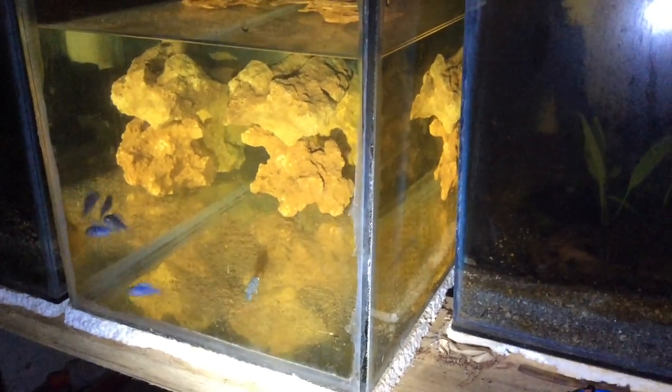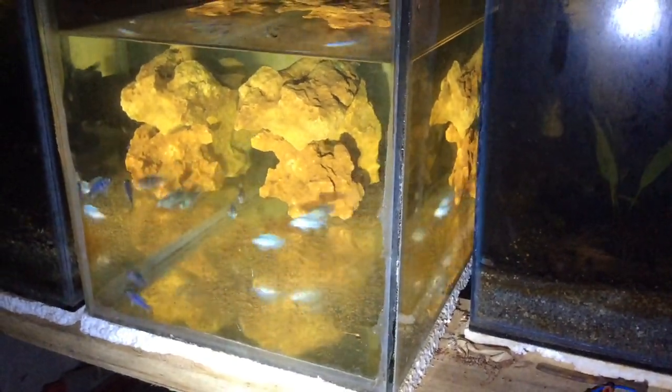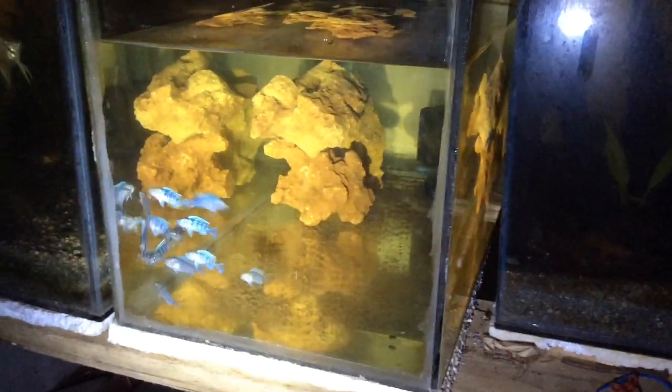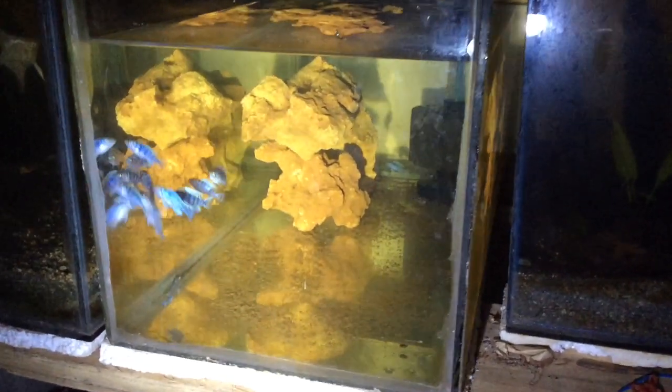Hi YouTube! Welcome to my channel. For today I will be showing you my modified aerator.